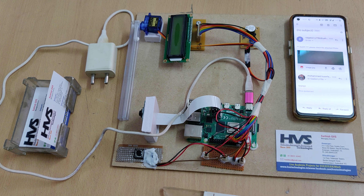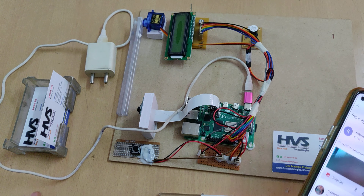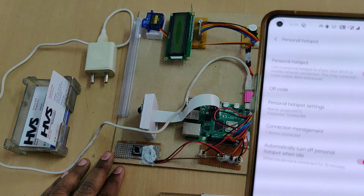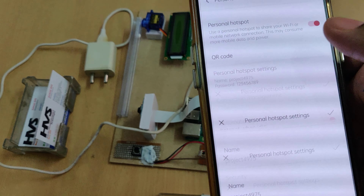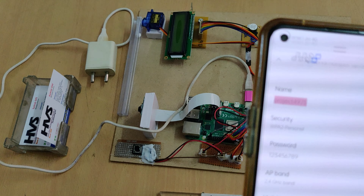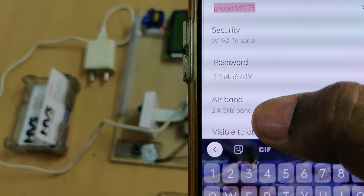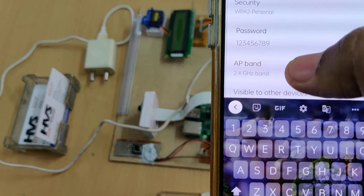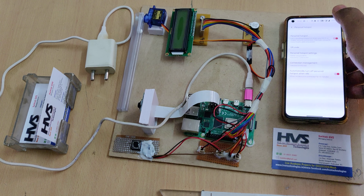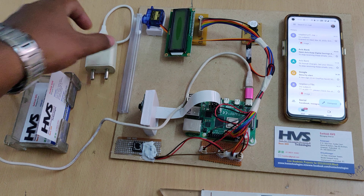Before switching on the kit, enable the hotspot on your phone. Go to hotspot settings and change the hotspot name to 'project4975' — no spaces and no capital letters. Set the password to '123456789'. The frequency band should be 2.4 GHz. After that, enable the hotspot and data, then open Gmail.